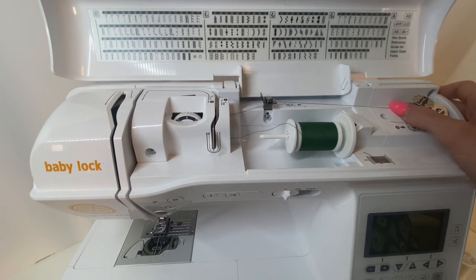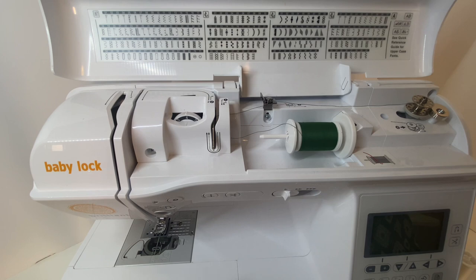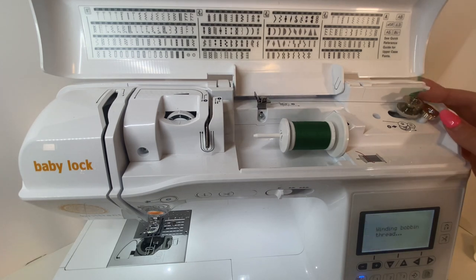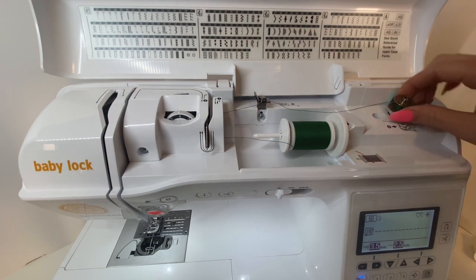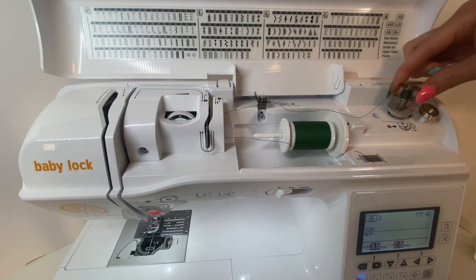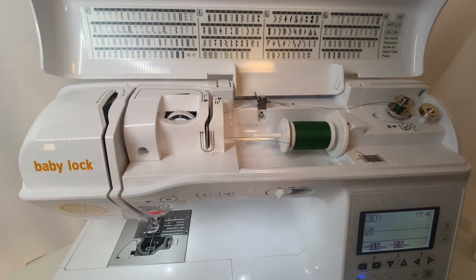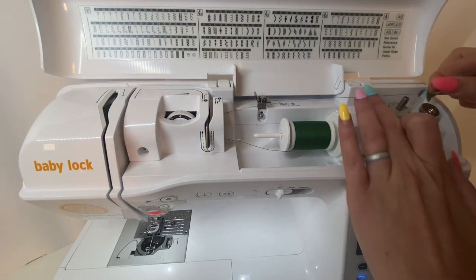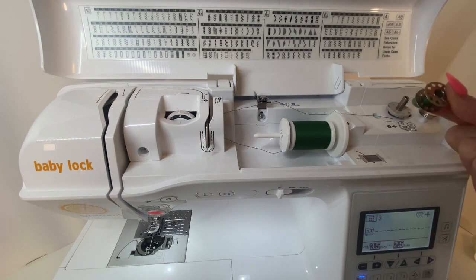Pop it over to the right so it presses against the bobbin stopper — that stops it from getting too full so it'll still fit in the bobbin casing. Then push down on the foot pedal and it starts winding. If it's not in the tension disc correctly the winding won't look good, but when it's right it winds nice and tight. It will automatically stop winding once it reaches its limit. Pop the bobbin off the cutter on both sides and your bobbin is ready to go.